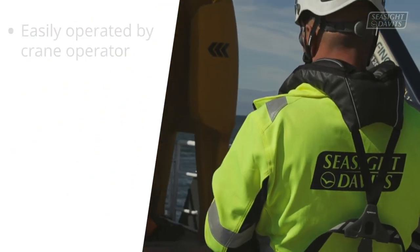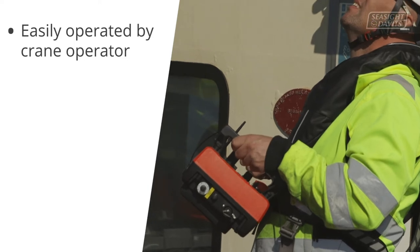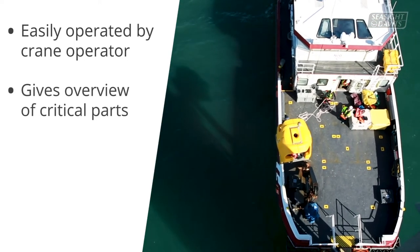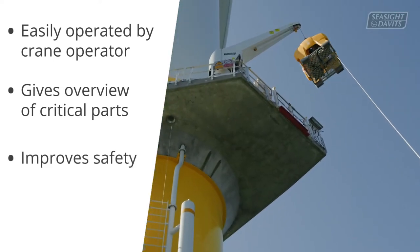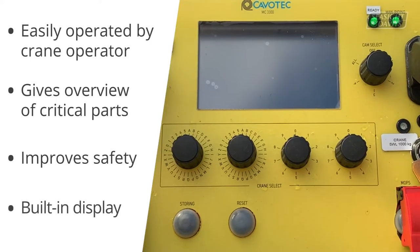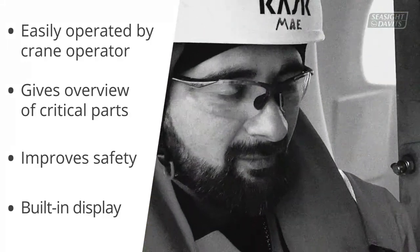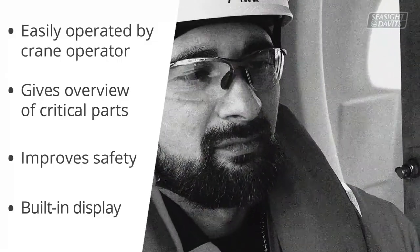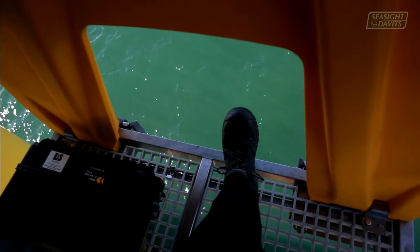The wireless remote control is easily operated by the crane operator standing on the foredeck, where accidents frequently occur. This gives him an overview of the most critical part of the lifting operation and improves safety further. The wireless remote control has a built-in digital display connected to cameras installed under and inside the basket, so the crane operator has visual contact with the crew and landing zones during the entire transfer.